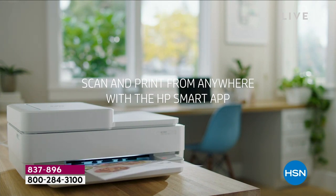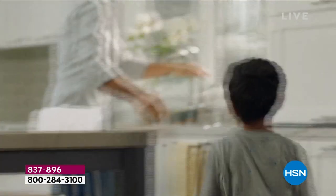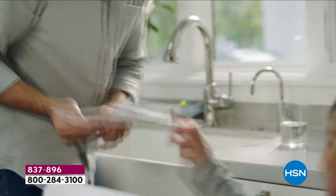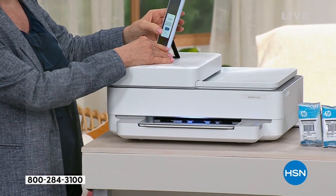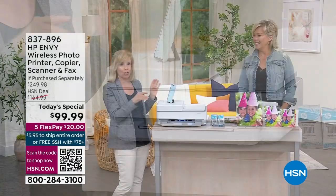Did you see what's happening? There's a lady in her car — she found a great recipe, scanned it onto her phone, sent it to the printer. She got home and her son grabbed it off the printer and gave it to her in the kitchen. So quick and easy.